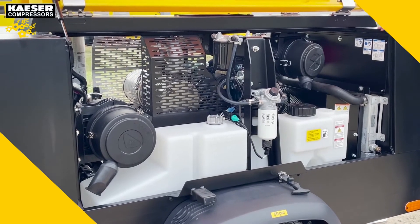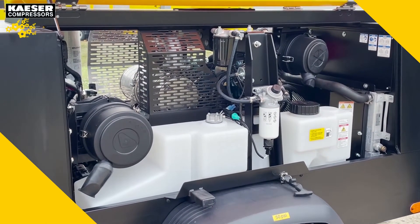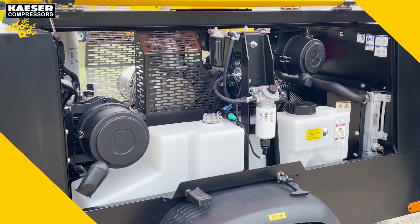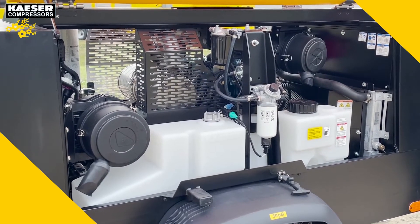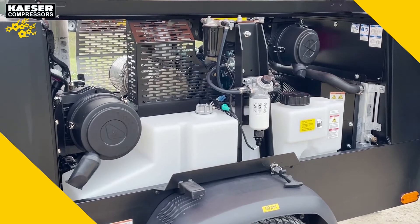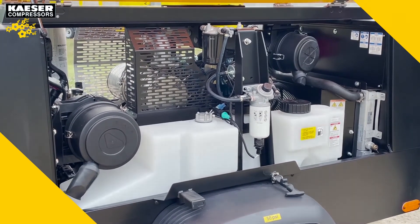On this side of the unit you can see the engine inlet air filter and the compressor air inlet filter, as well as many of the other service items for the engine such as the fuel filter and the water separator. You can also see the 21-gallon fuel tank that will allow the compressor to run for a complete eight-hour job cycle.